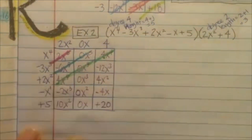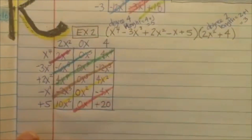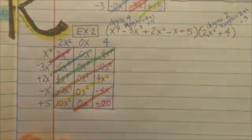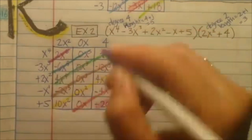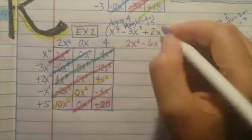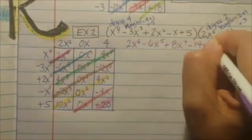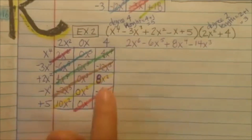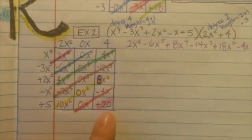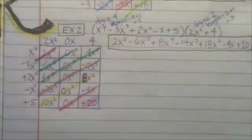Listen and check — shade in the boxes where it says example 1 and example 2 on this page. Then we're just going to combine them. Start from the left-hand side — put it in order. So 2x to the 6th by itself. Then combine: negative 6x to the 5th. Combine those: 8x to the 4th. Combine those: negative 14x to the 3rd. Then 18x squared. And then just negative 4x. And that's just plus 20. You'll notice this is already in order — it goes 6, 5, 4, 3, 2, 1, and 0. So that's perfect.